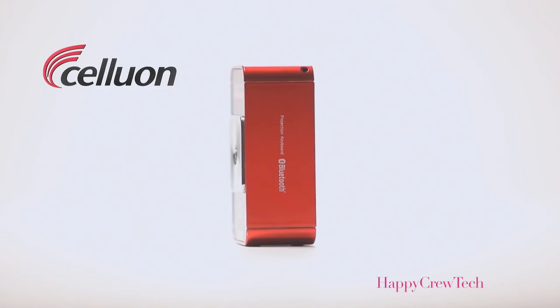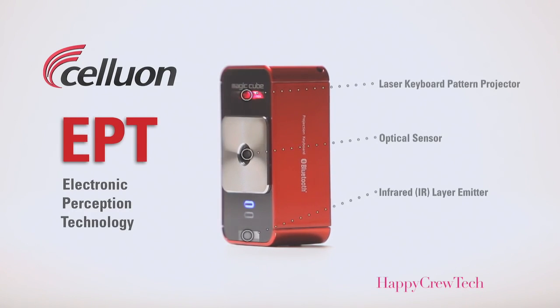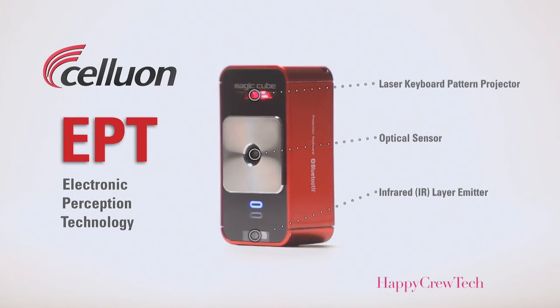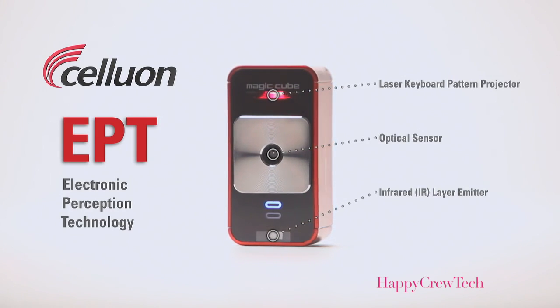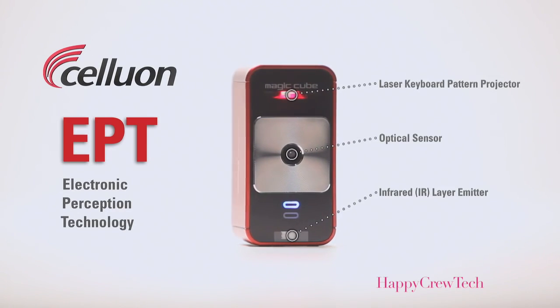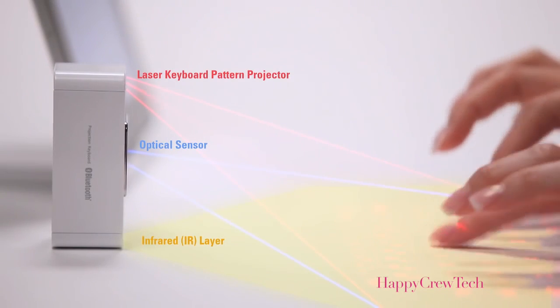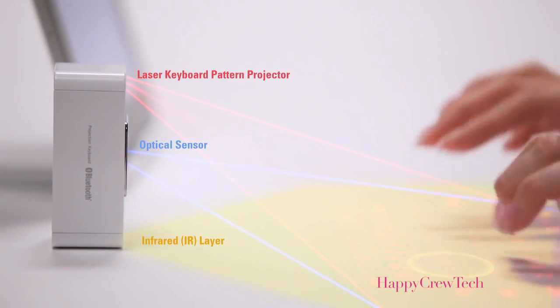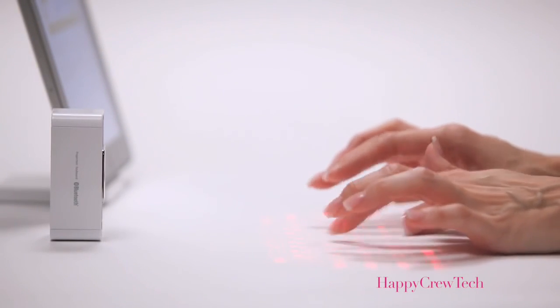The MagicCube works with Celluon's patented EPT technology. The pattern projector simply projects a keyboard onto your workspace. The real magic happens as the central optical sensor works with an invisible infrared layer to determine the exact 3D position of your fingers as you type. Because the MagicCube uses an invisible infrared layer, typing is a little different than with physical keys, but you'll be typing comfortably in no time with a little practice.